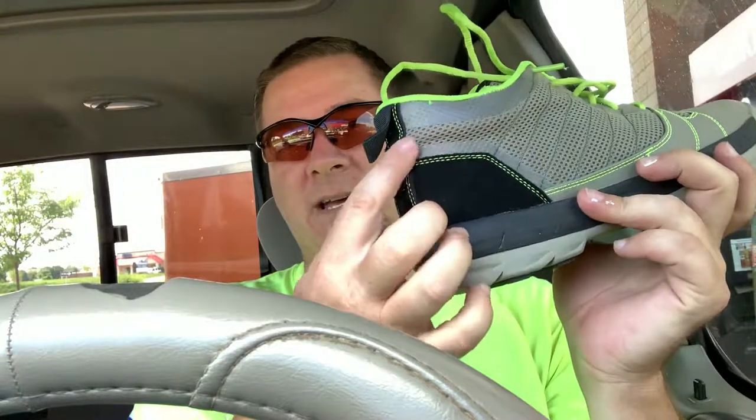Another pro is they send you two sets of laces — a green pair and a gray pair. As a yard guy, I probably replace shoestrings every year just because I'll wind up breaking them at some point. I like the construction, I like the design, the colors are kind of cool — it almost matches my shirt. Another pro is it's really light compared to a work boot, and it's pretty wide, so if you have a wide forefoot like I do, it'll work really well.